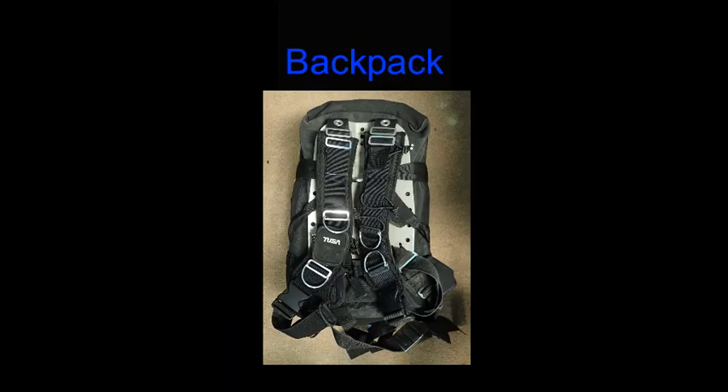The backpack is generally used to hold the larger, more bulky items and sits on top of the spinner luggage for transport through the airport. In this case, I've illustrated the backplate and wing duffel bag system described in another one of our channel's videos.